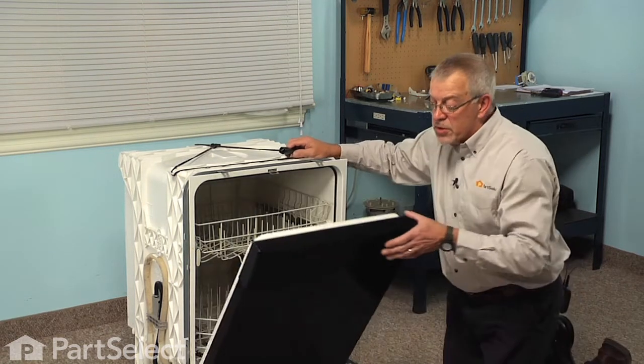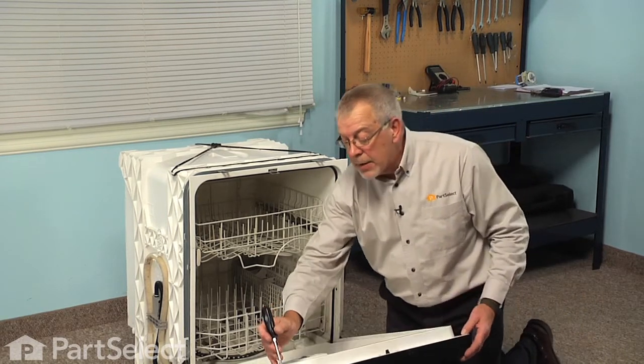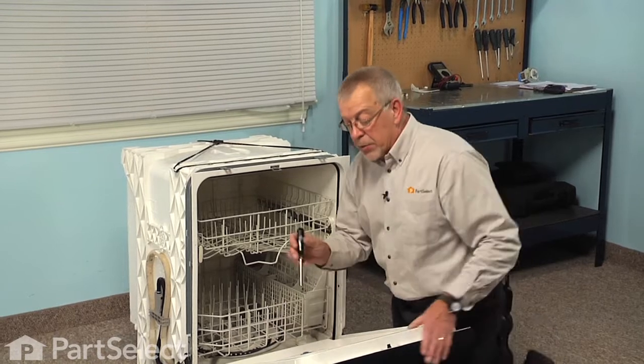Next we're going to open the dishwasher door and then we're going to remove the four screws across the top and the next one down on both sides.